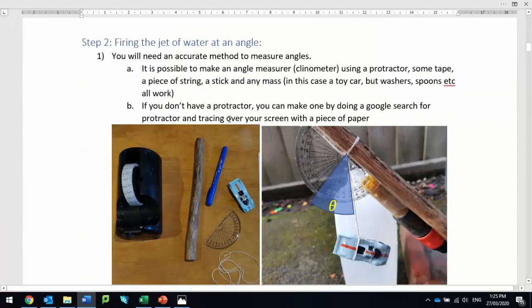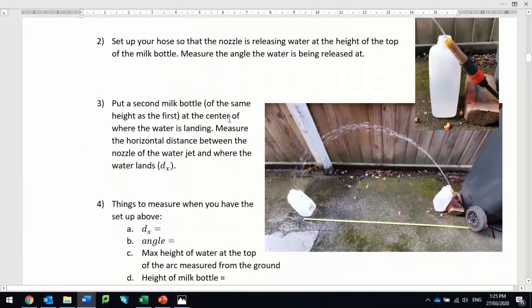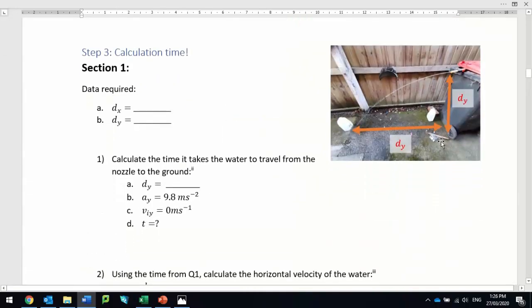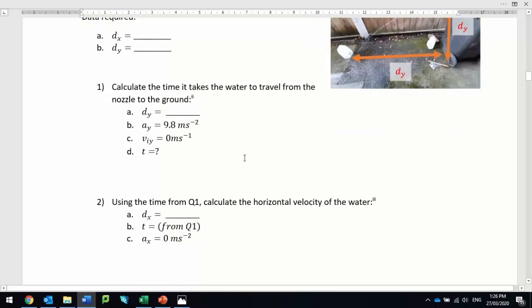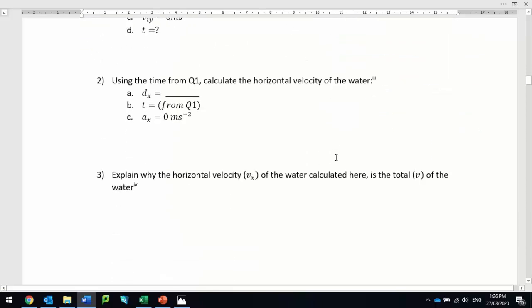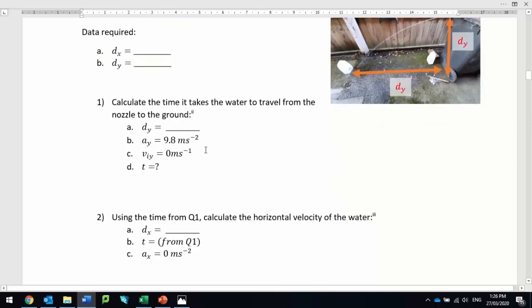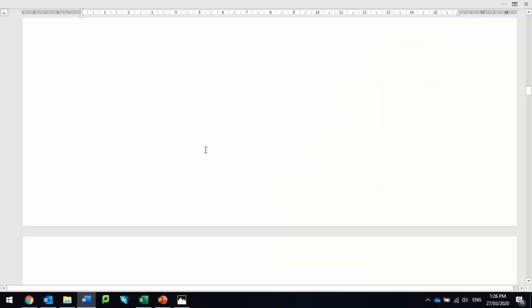If you scroll through the document, it gives you a little bit of instructions. The first thing you're going to do is measure dy — oh, that's wrong — and dx, so this is meant to be dx at the bottom. From those two pieces of data, you go through and work out the time and the horizontal velocity, and therefore the total velocity of the water. I've tried to step it through to start with, telling you what variables to use, and then you have to choose an appropriate kinematic equation.